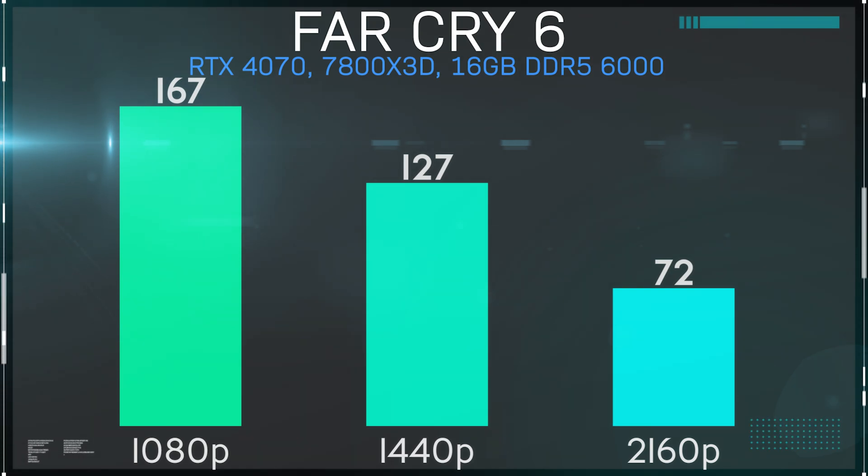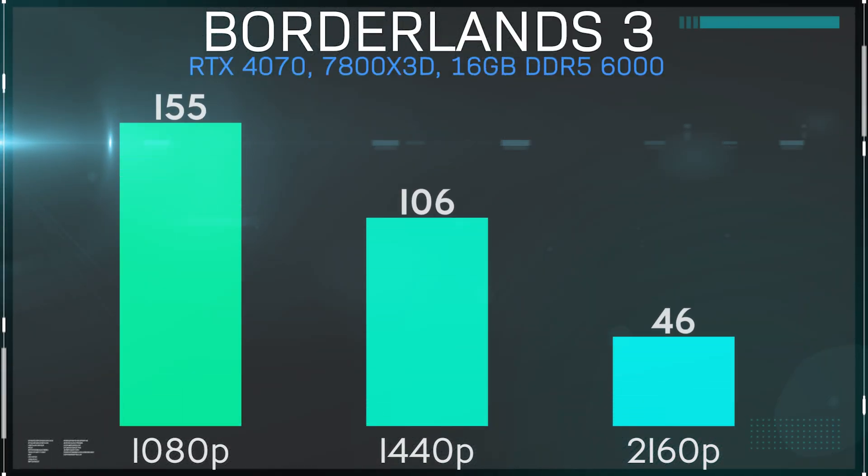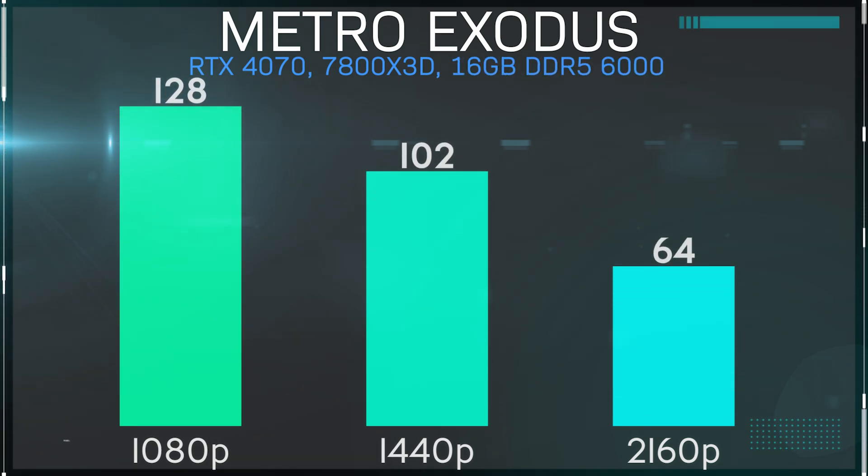Even though Far Cry 6 is a first-person shooter, the style of gameplay doesn't necessitate 144 frames per second or higher. F1 2022 also gave us a very nice result, although I did go through the first runs at 4K with ray tracing features all enabled and was getting some very choppy gameplay before realizing my mistake. Without ray tracing, every resolution was a pretty good experience. Borderlands 3 hovered slightly above 60 FPS at 4K at 62 average frames per second. Metro Exodus is another tough one with very similar results to Borderlands at 4K. Playing it without ray tracing features isn't necessarily ideal, as it looks maybe just a little bit worse.